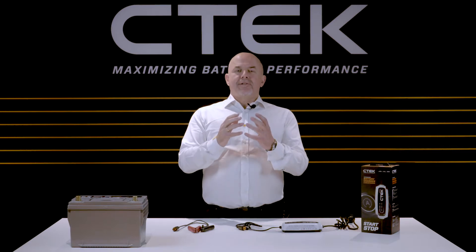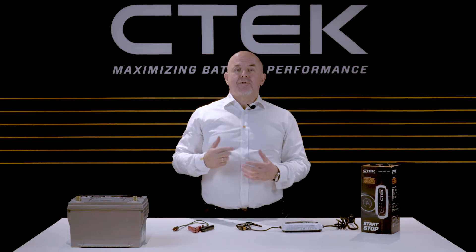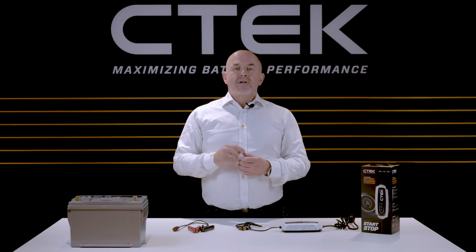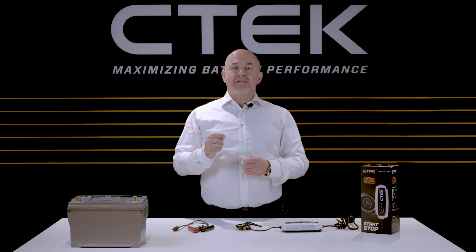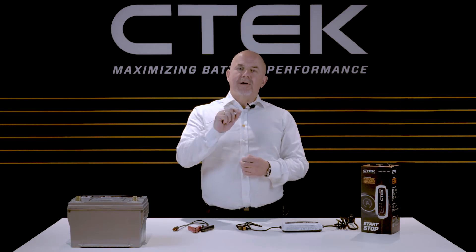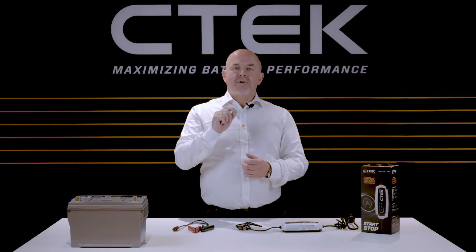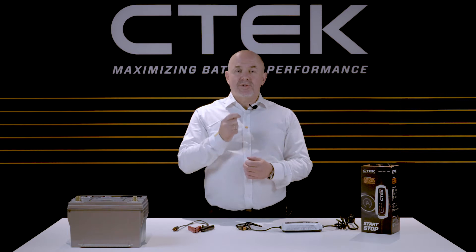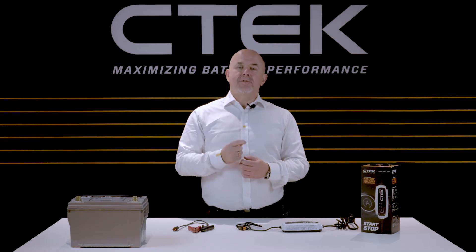For this part of the video we'll be connecting the charger to a regular 12 volt lead-acid car battery using the battery's positive and negative terminals. But please remember, if you're connecting the ground or earth to the vehicle, they must be connected to a suitable point on the vehicle's bodywork.